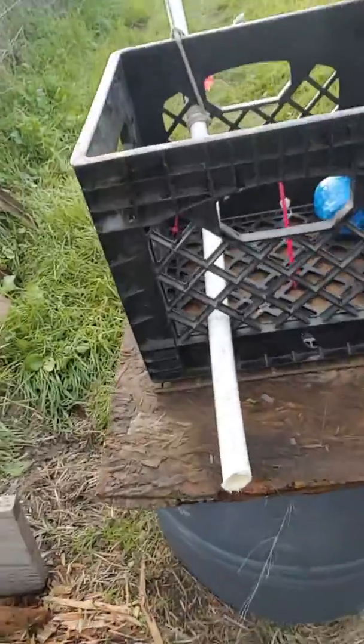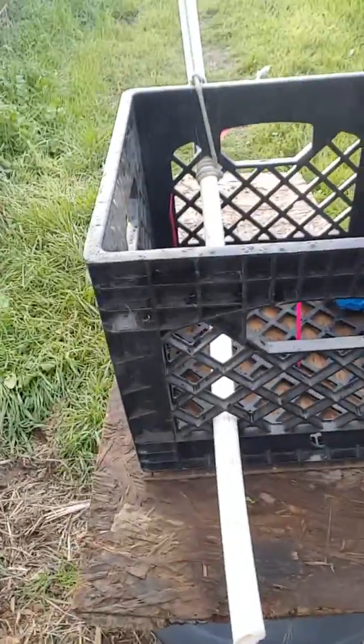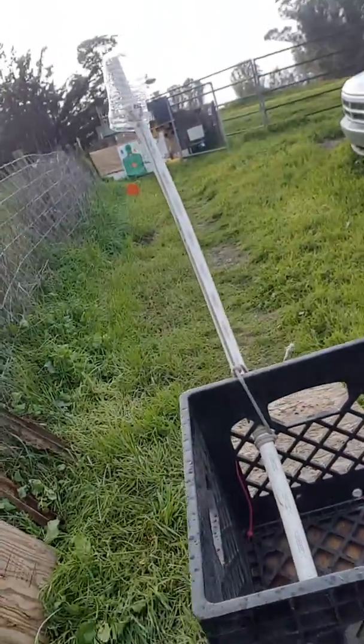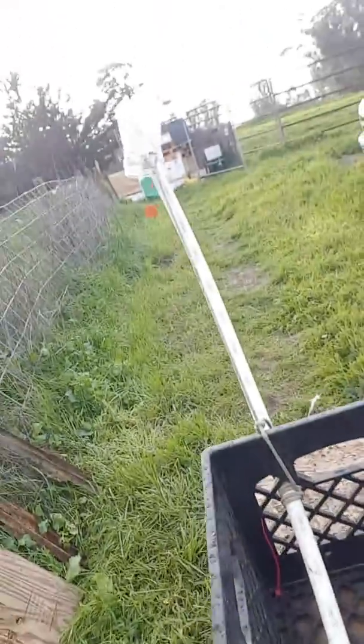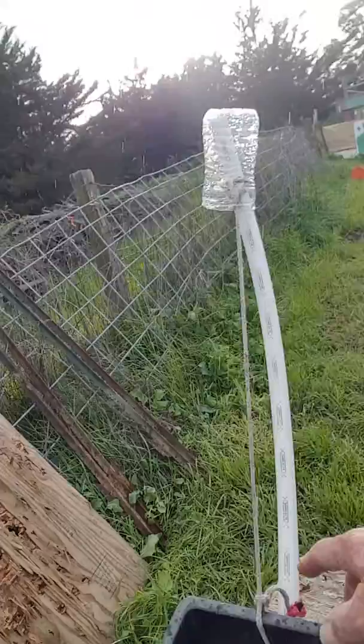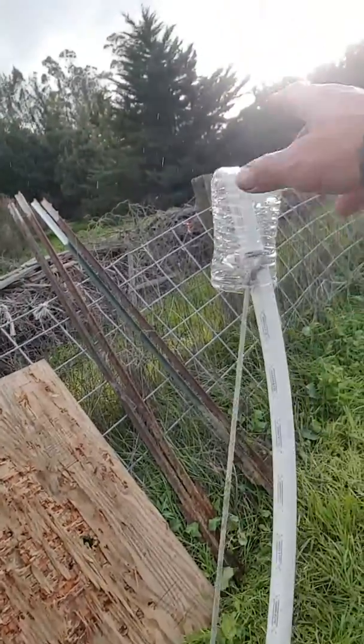I took a piece of flex pipe — that's like water pipe, it's called shark bite pipe. I put a rope around it to hold it on to the milk crate.